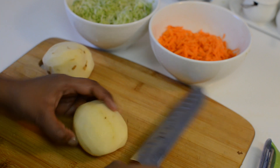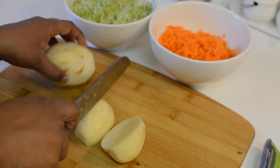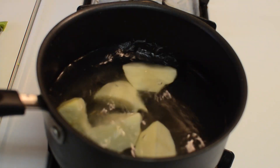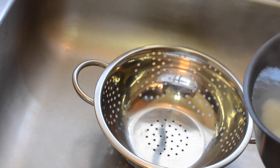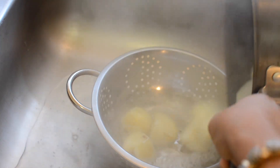Cut the potatoes into big-size cubes, cover them with water and cook until they are tender. Once cooked, drain the water and place the steaming hot potatoes into a large bowl and mash them.